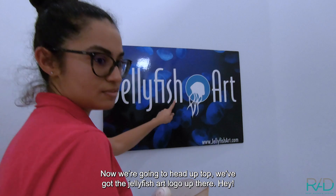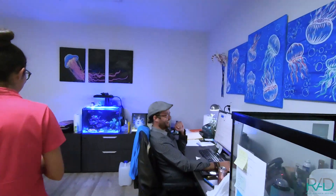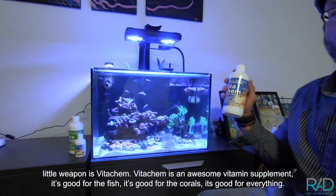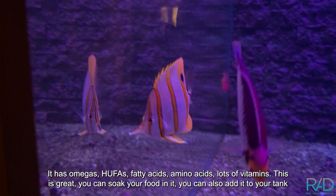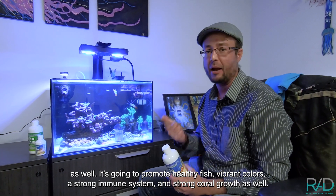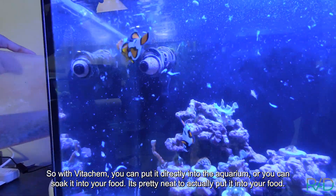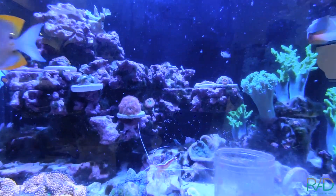Now we're gonna head up top — got the jellyfish art and Zobo right there. This is my little tank here in the office. It's still a pretty new tank and now we're gonna do some feeding time. My secret little weapon is Vitachem. Vitachem is an awesome vitamin supplement — it's good for the fish, it's good for the corals, it's good for everything. It has omegas, HUFAs, fatty acids, amino acids, lots of vitamins. You can soak the food in it or you can also add it directly to your tank. It's gonna promote healthy fish, vibrant colors, strong immune system, and strong coral growth as well. The corals actually use it too. You actually get a better chance of getting those nutrients into your livestock.